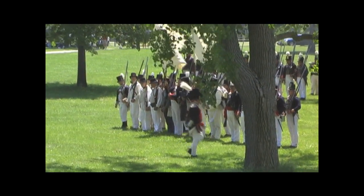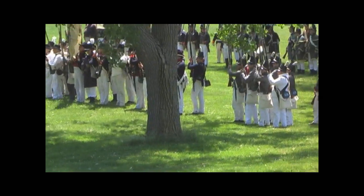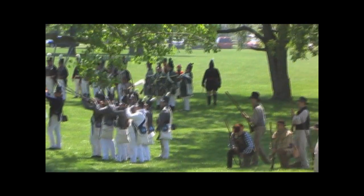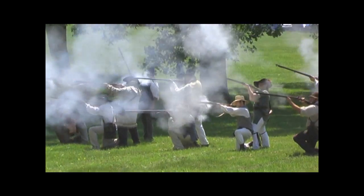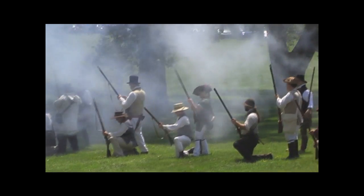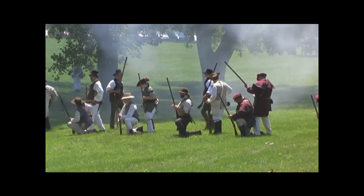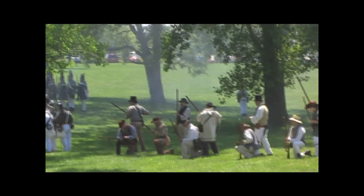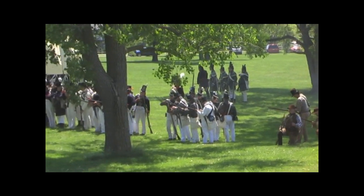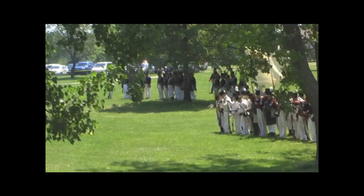What we have coming out here right in front of us now is militia. You can see that they're firing in a little bit more of an open formation. In many cases, the front line would fire first while the second line was reloading. Being in an open formation makes it a little bit more difficult for the enemy to hit you effectively as well.